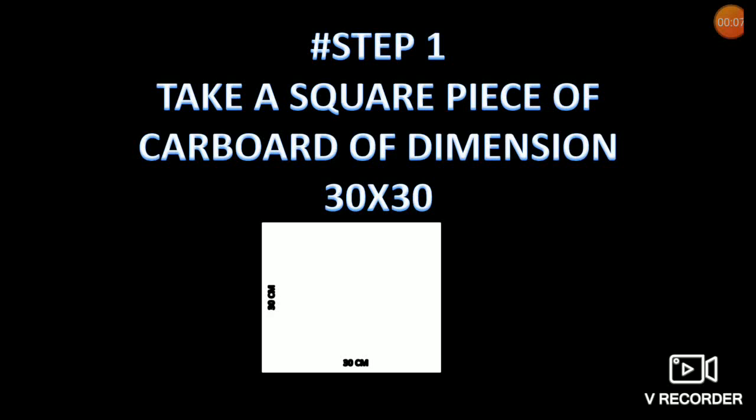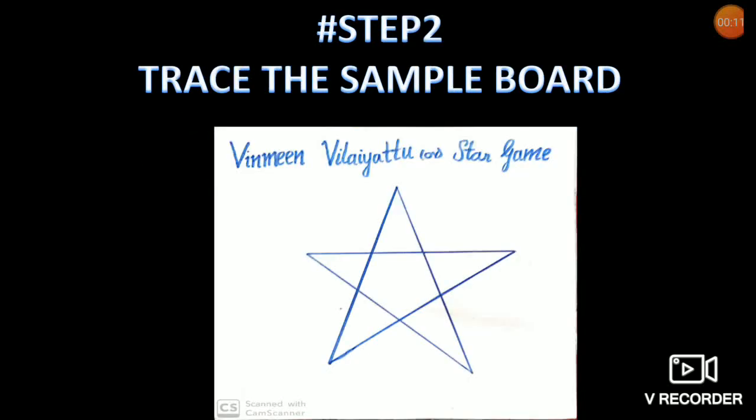If you don't have the board, we will guide you to make the board. Just follow the steps. Step 1: Take a square piece of cardboard of dimension 30 by 30. Step 2: Trace the sample board — that is, draw the star.